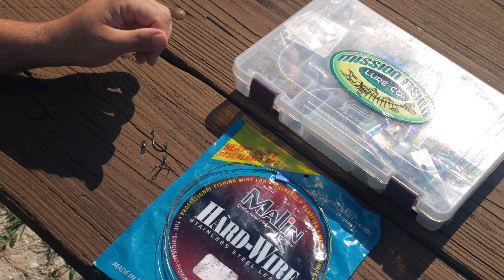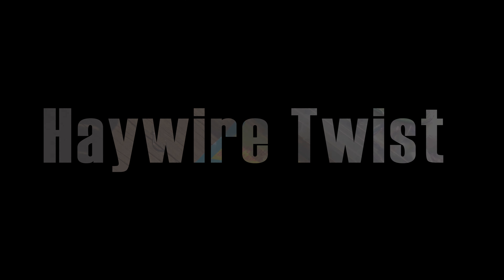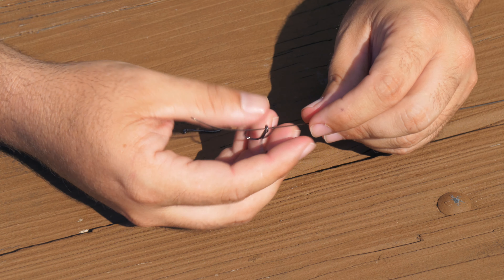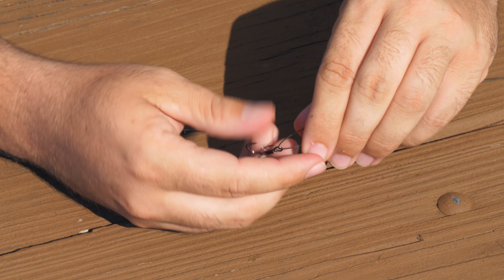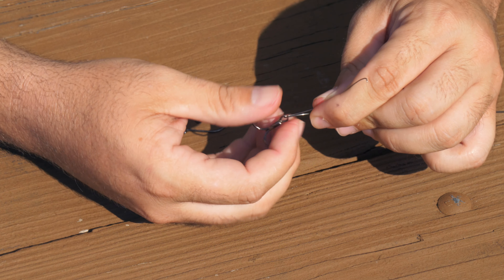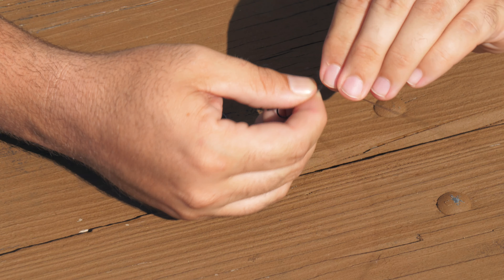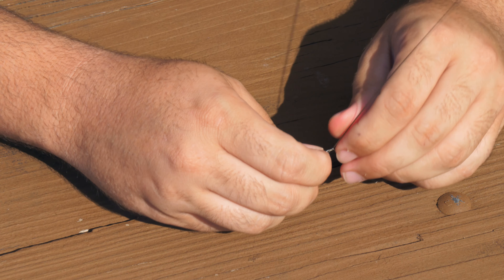What you're going to be tying today is called the haywire twist — a very simple way to rig this up. Go ahead and run your wire and put your number four treble on. The key here is you want to bend over the wire and then twist them simultaneously together. You don't want to wrap one wire around another wire — they need to be twisting together at the same time. Then all you need is about three or four wraps.